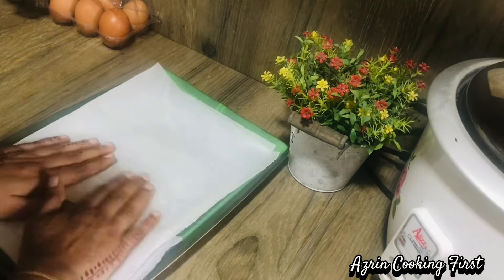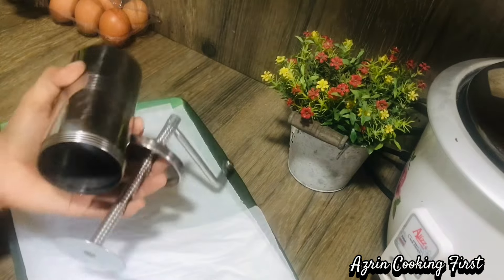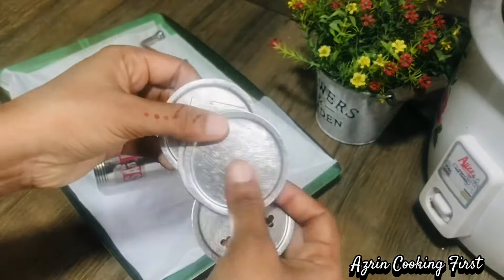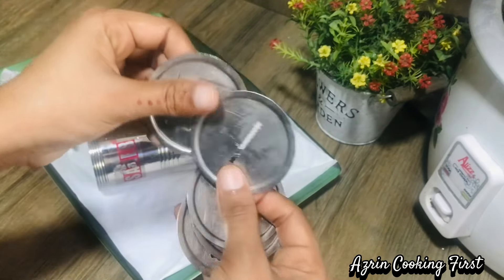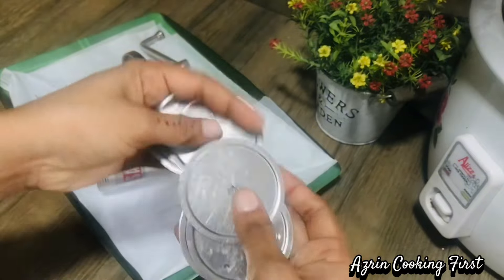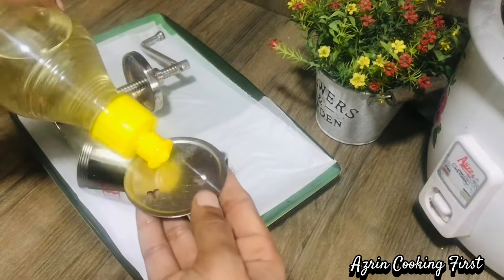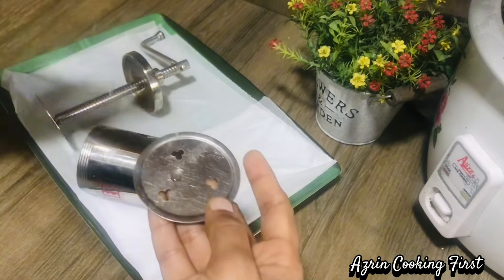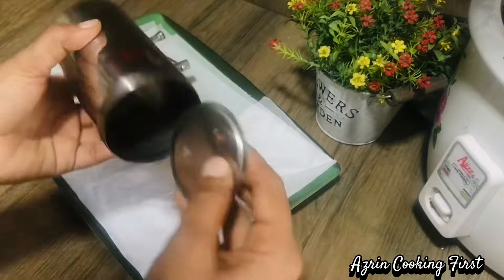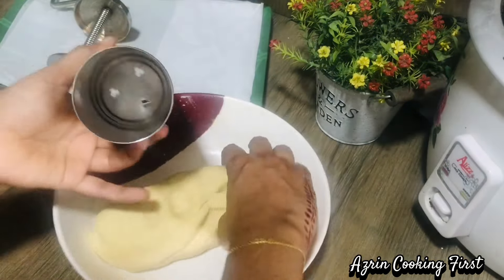Now I will put the dough in a tray. I will use this dough in a tray — it is useful for the dough. I will use it as a tray. If you put the dough in a tray, you will use it as a tray — it is worth it. You have put the dough in a tray.